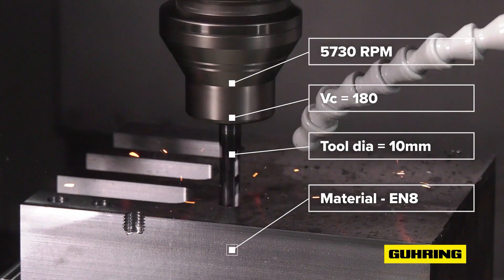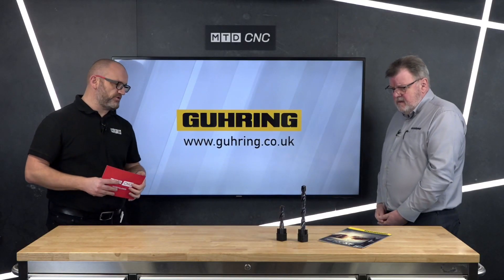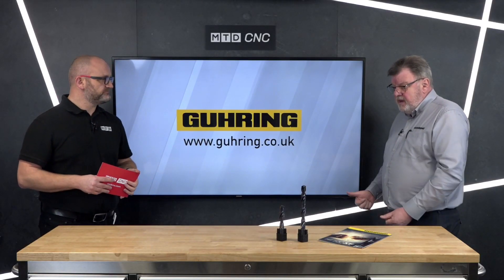And what's the diameter range? Obviously you've got two different ratios there. Yes, absolutely — we do a three and a five times D, and the range goes from three millimetres to 20 millimetres.